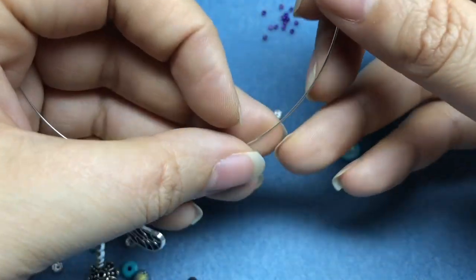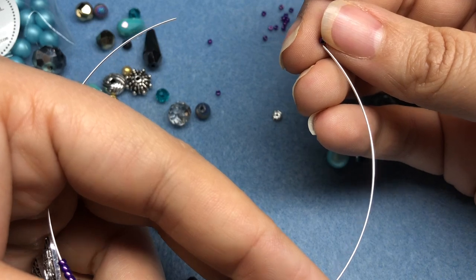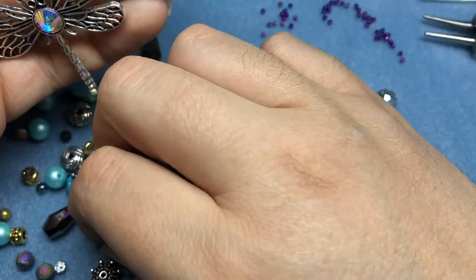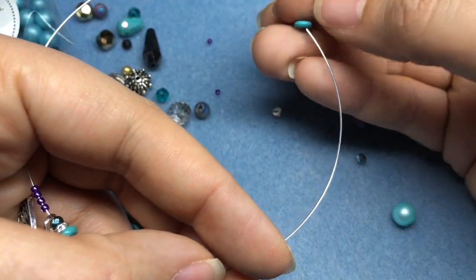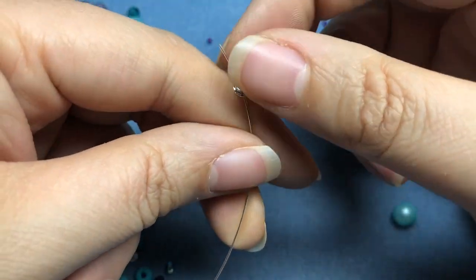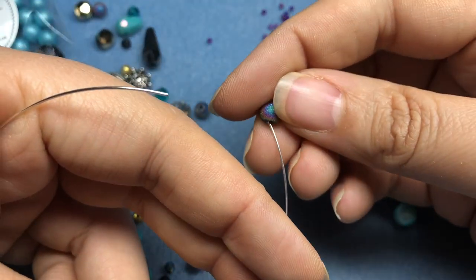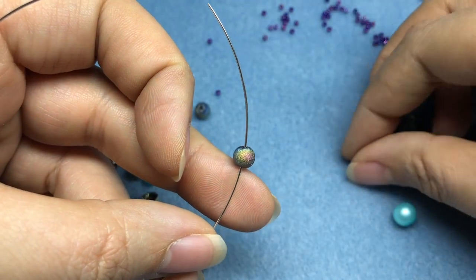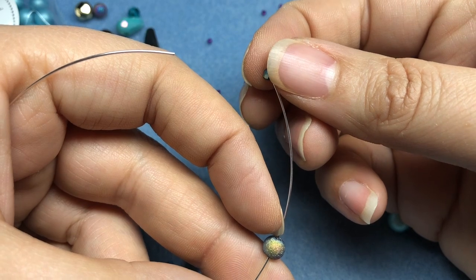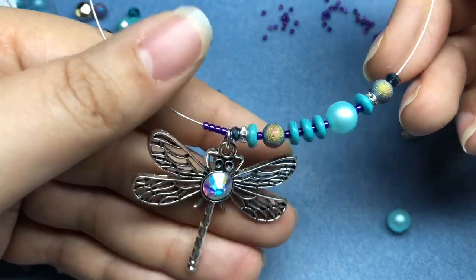And then I'll add a seed bead, one more crystal rondelle spacer, my cute little druzy, and then my little tiny rondelle spacer. Then I am going to do that exact same pattern on the other side.